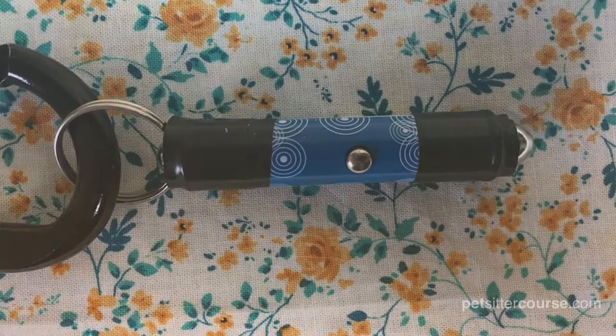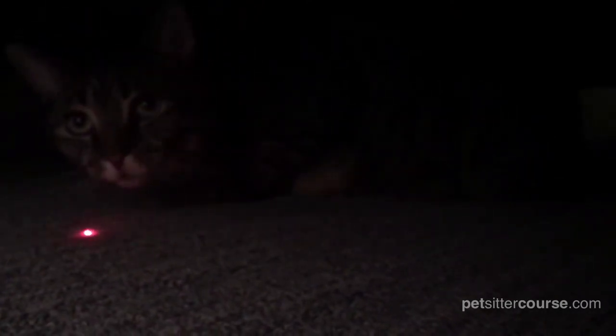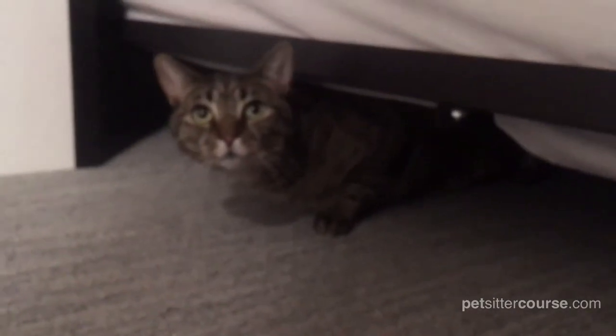It is not required kit, but I keep a laser pointer on my carabiner. A laser pointer is a perfect tool to draw a stressed out cat from under the bed, out of a closet, or away from their favorite hiding spot deep within the springs of a couch in the basement.